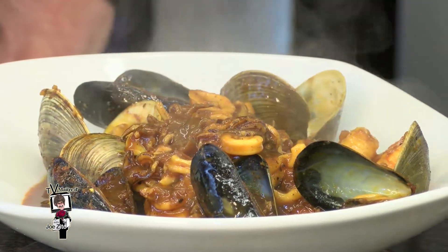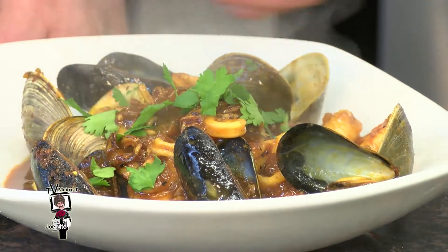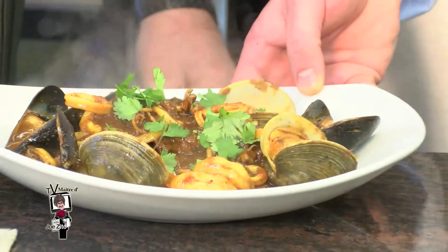As you can see, we're finishing with a nice calamari. To complement, we finish with some fresh cilantro — pescado lo macho.